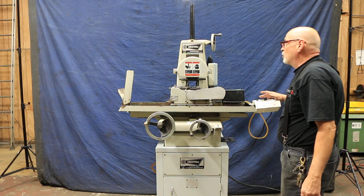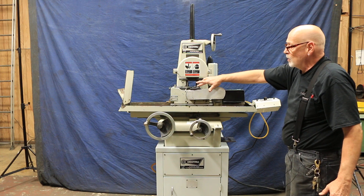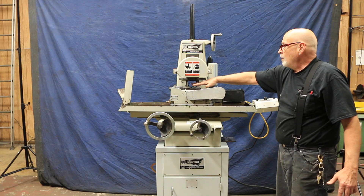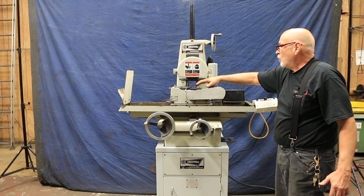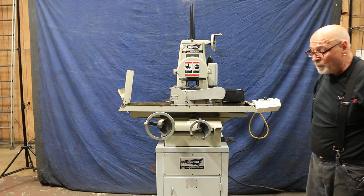If you're doing through-feed, you've got this all adjusted. This is a DeadTrue Model C, by the way — they make other models. The work rest blades on top — that's what you call those — can be adjusted so that it will pull the part through.